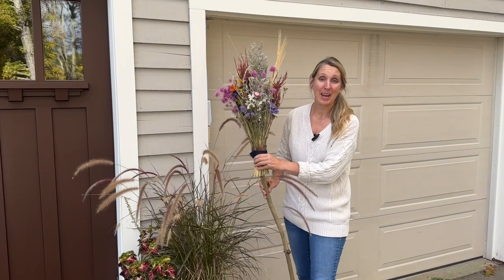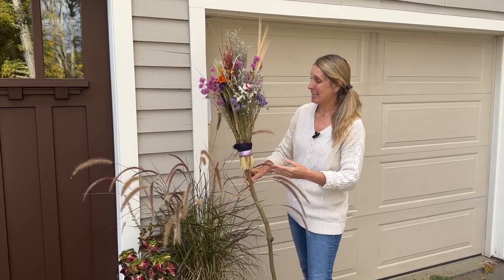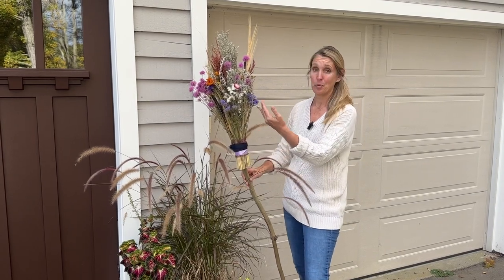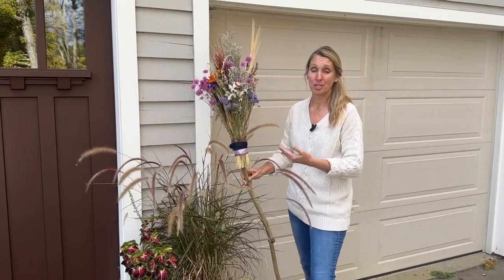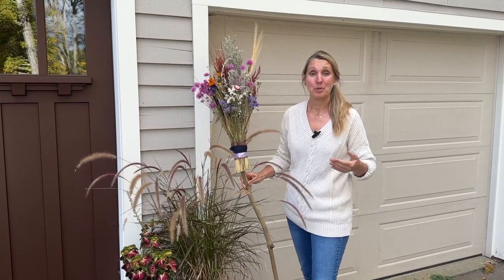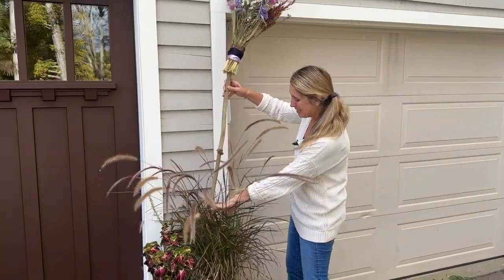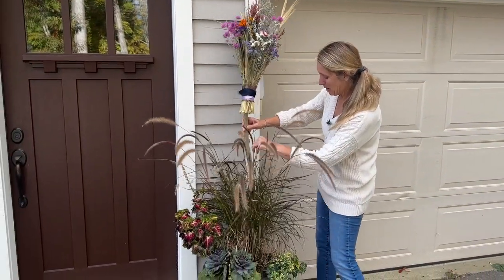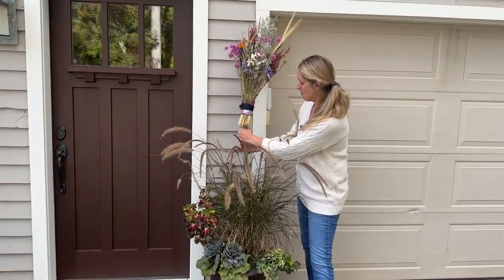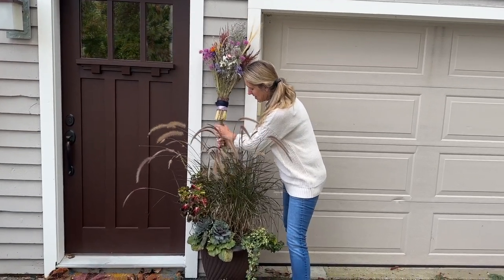This is one of my ideas for where I'm going to display my broom. Traditionally, lore says that bristles pointing up protects your home, wards off negative energy, and protects the people that live here - so why not? Plus I think this is a fun spot. Bristles up, and I think this is a great place to combine it with my fall container here. Let me just secure it in here.